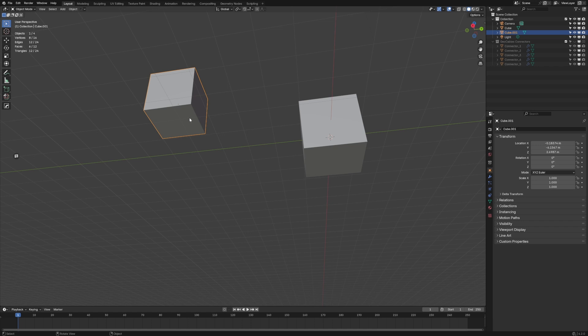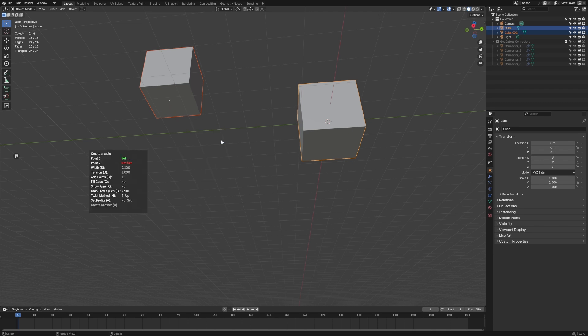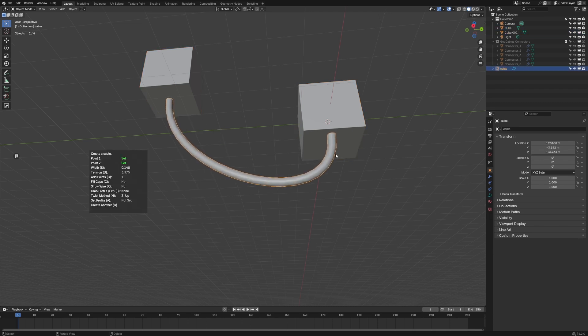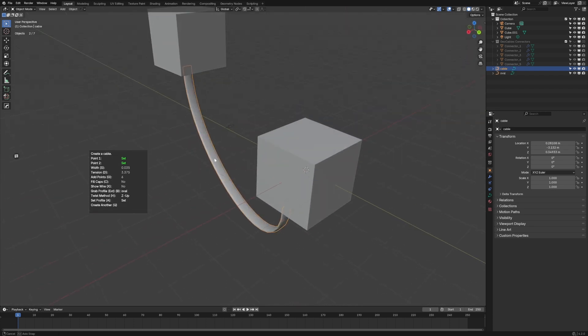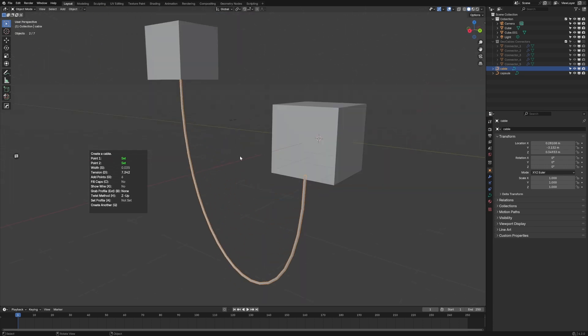Third up, let's have a look at Cable Array Tour. Select two objects, shift-alt-C, create cables from this point to this point. Press S to change the width of the cables, press C to fill the caps, press G to add more points, press B to change the profiles of what the cable is going to look like, and press D to set the tension.